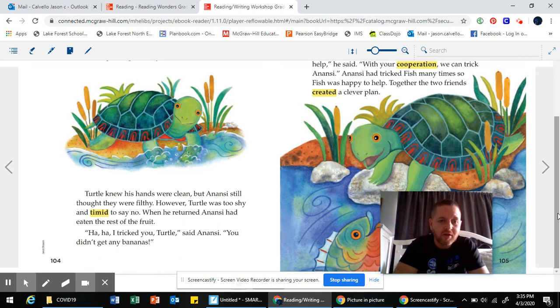Haha, I tricked you, Turtle, said Anansi. You didn't get any bananas. I'm putting a question mark here — I'm wondering why is Anansi being this way? It seems like they know each other, so he's just being mean. Also, this word 'timid' — what does it mean? Turtle was too shy and timid to say no. I notice that right before 'timid' it says 'shy.' So timid and shy must mean almost the same thing — they must be synonyms.